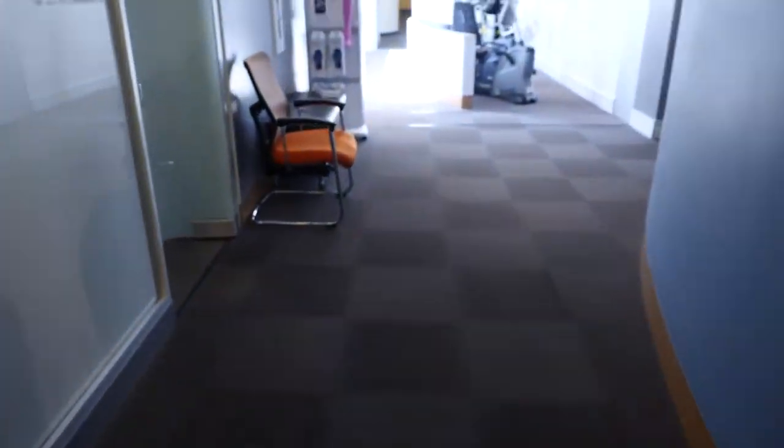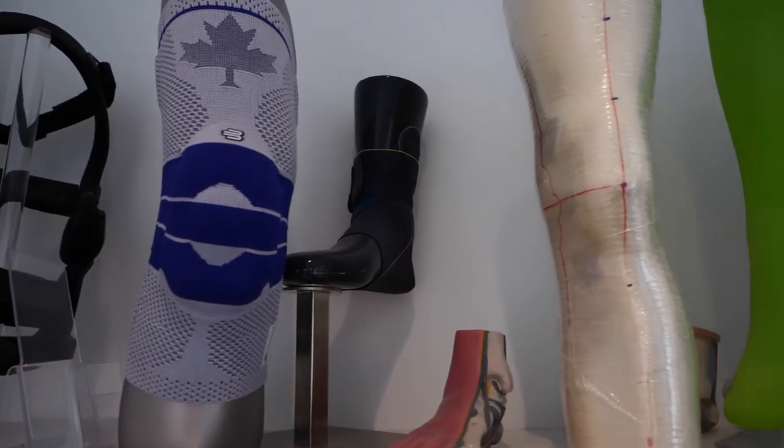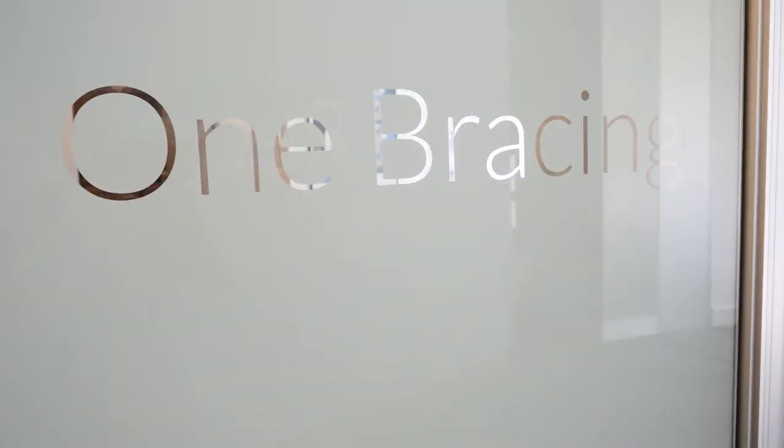Hello, I'm Mark, the Bracing Specialist at One Bracing located within RebalanceMD. We're located about halfway down the hall from the main reception. We have everything you need and everything your surgeon requires for your surgery. Please come see us anytime. We have experienced staff and we have prices that are competitive with everyone else in town. Look forward to seeing you soon.